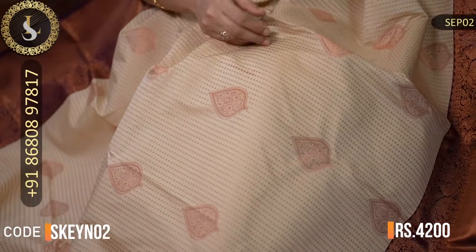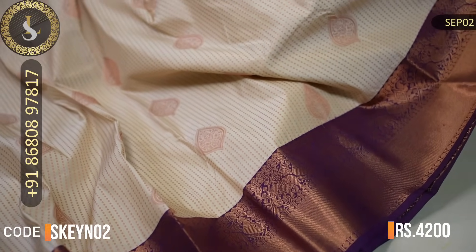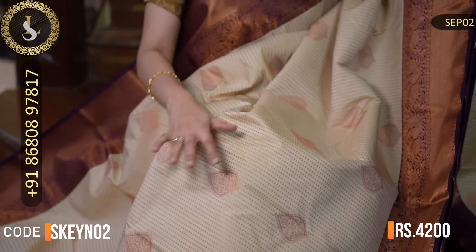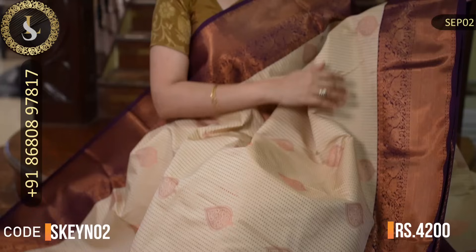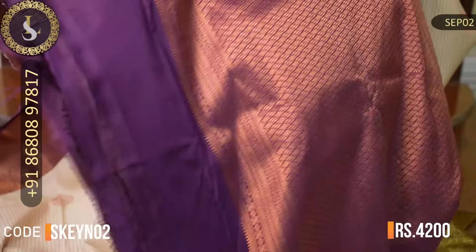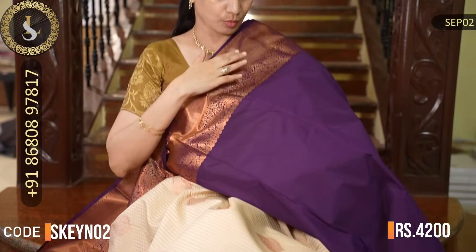Next one is an amazing saree. The body has a beautiful texture and throughout the saree there are dots and also beautiful tilakam-style motifs. Very beautiful design. Two sides have borders in a four-color border design, which is very pretty. The saree looks really lovely. That's the pallu. That's the blouse. The price is Rs. 4,200.